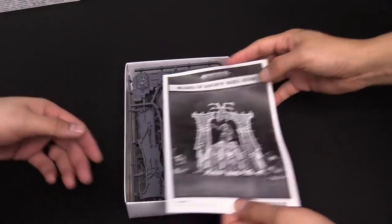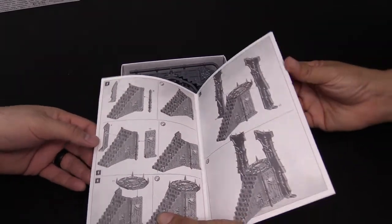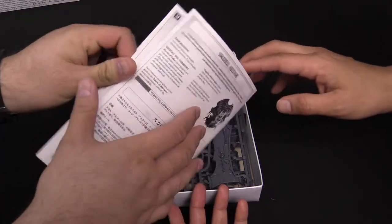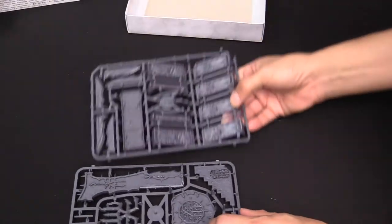Of course, we have the instructions — or if you prefer it, instrucciones. Again, black and white. This is not uncommon for the terrain kits; we've seen these kind of before. And then finally at the back, we get the rules in different languages — we're looking for English. Boom, rules included. It is two sprues of Korn-ate goodness.